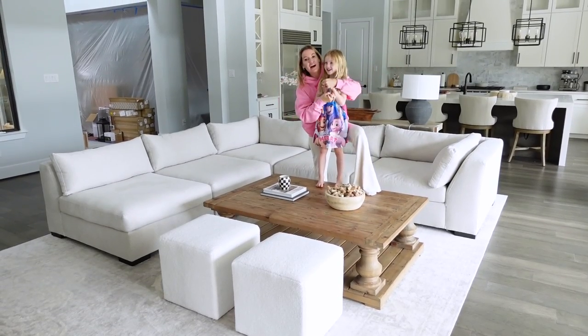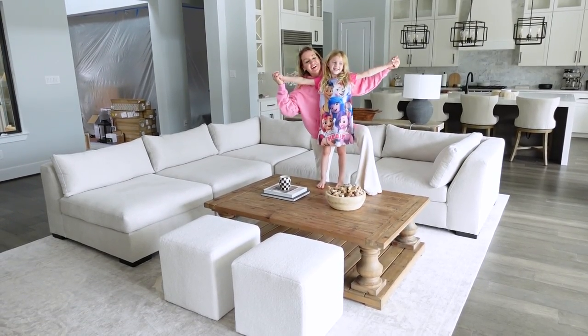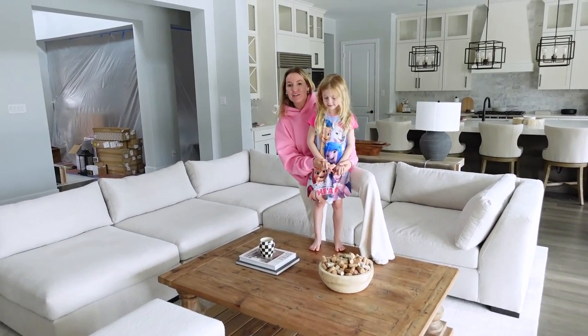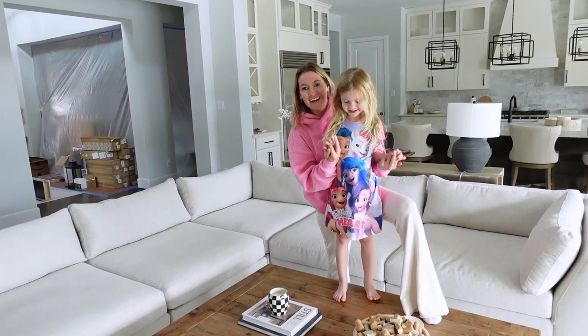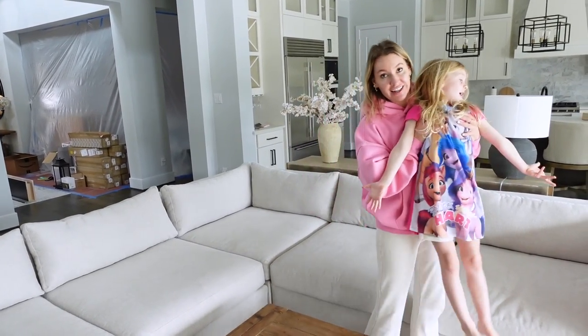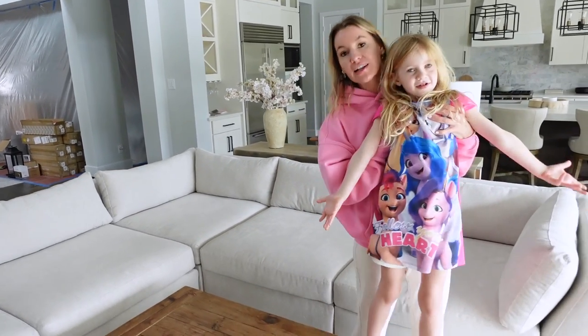Welcome to the best couch in the world. Alright, you guys, welcome back to my channel. I have Emma here hanging out with me today. We are going to talk to you guys all about our Restoration Hardware cloud couch lookalike.